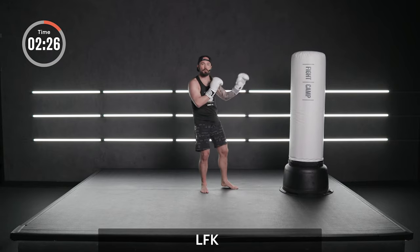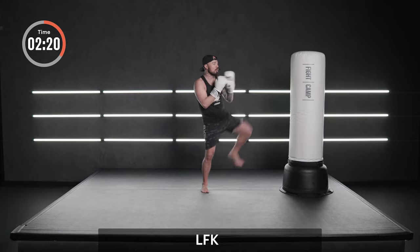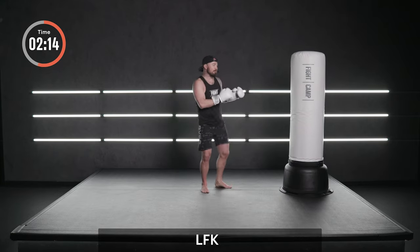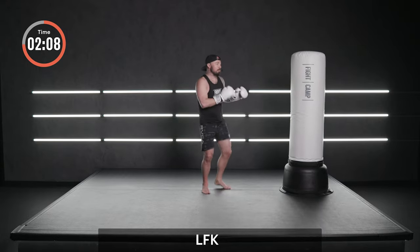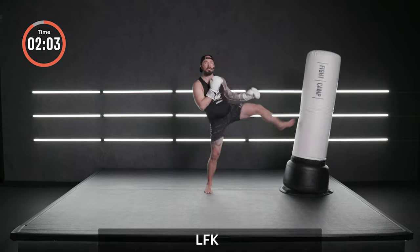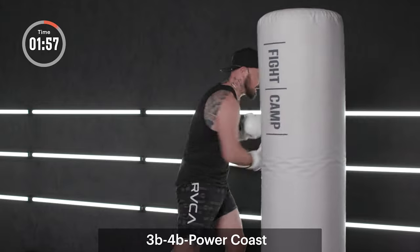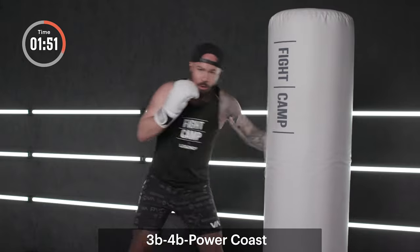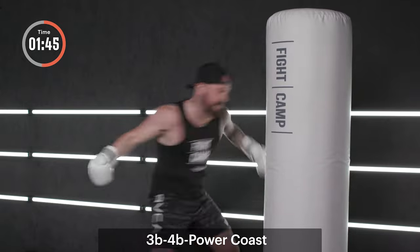Back up from the bag — further than arm's width away. Lead front kick — stabbing the body with the ball of the foot. It's a different range here, we're further than arm's width. Back to the bag. Hooks to the body now — three, four. Three, four.